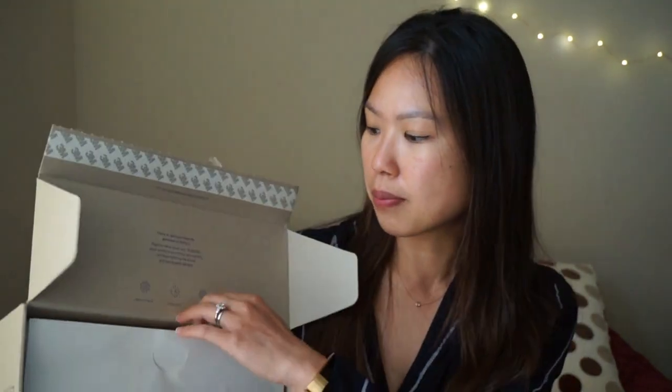Here are the insoles and the rest of the box. They actually ship using the shoe box itself — a lot of companies ship the shoe box inside another box, but Rothy's just ships it directly in their own box.